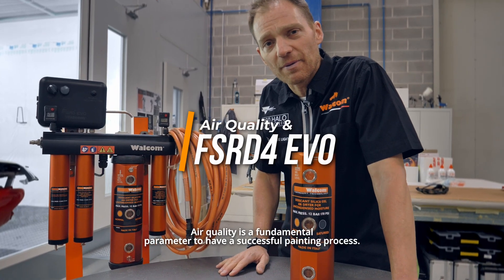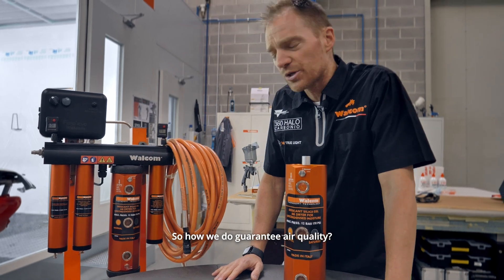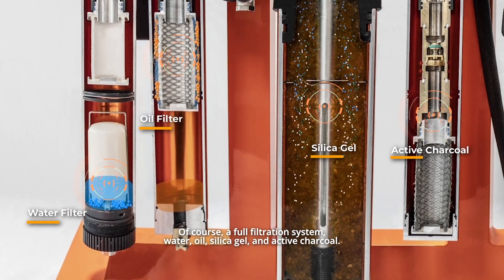Air quality is a fundamental parameter to have a successful painting process. So how do we guarantee air quality? Of course, a full filtration system: water, oil, silica gel, and active charcoal.